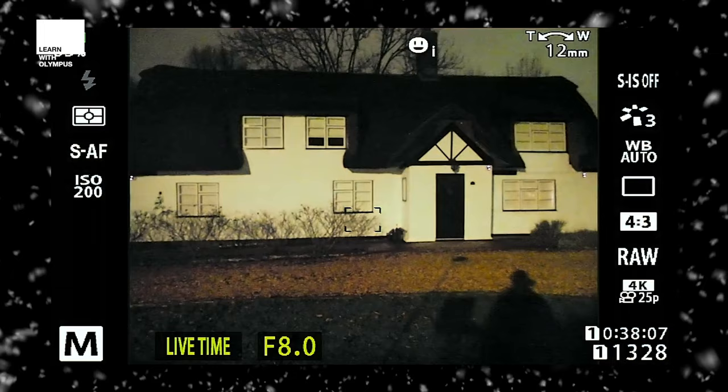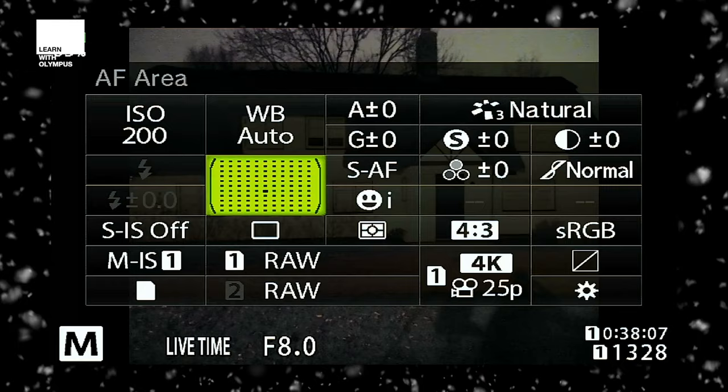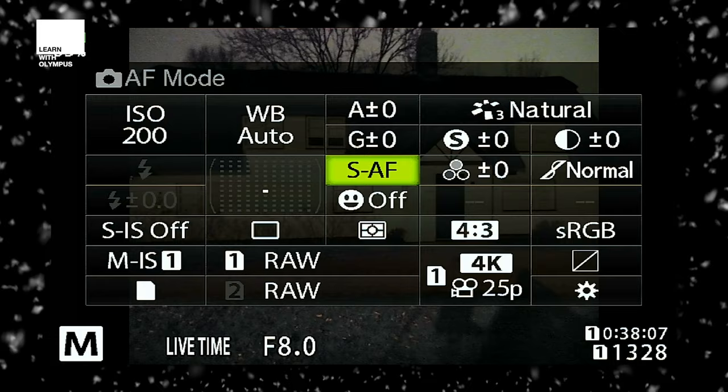You can see my shadow there because I've got a little bit of light behind me. Here are some magic settings for light painting outside: press OK for your super control panel, set your ISO at 200, make sure you're shooting in your preferred file format — I'm shooting in raw tonight. Switch off face detect because we don't need that, and make sure you're in autofocus because I'm going to use a torch to pre-light things and focus on them.